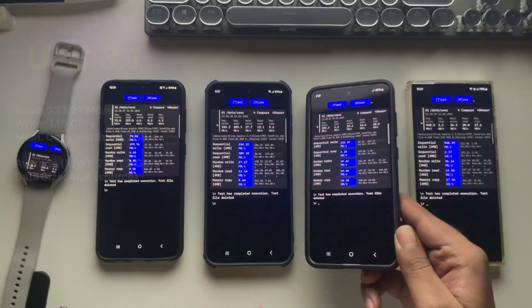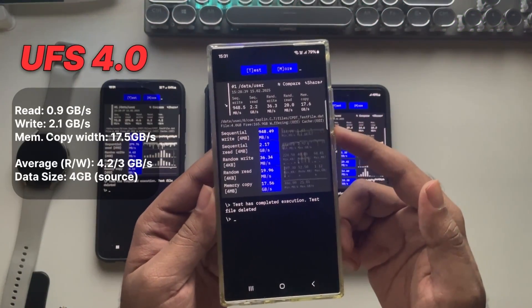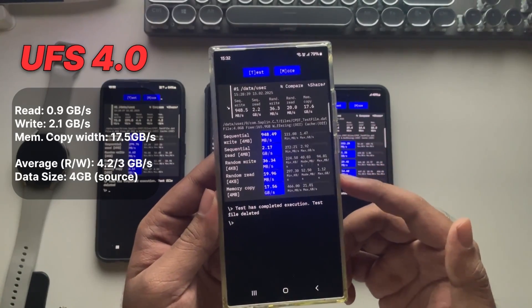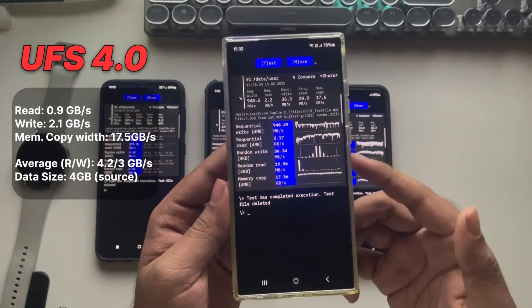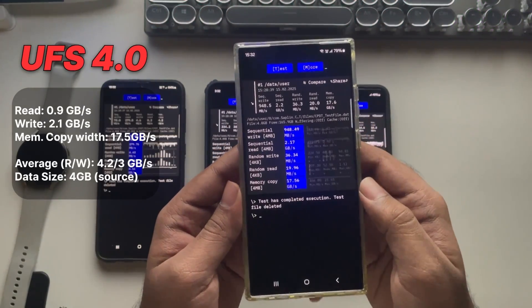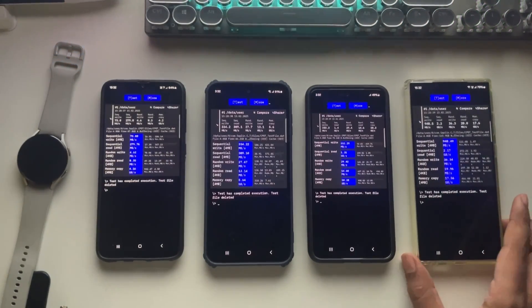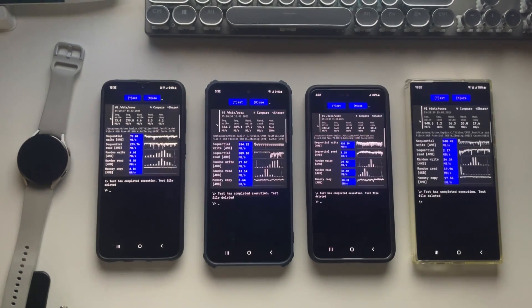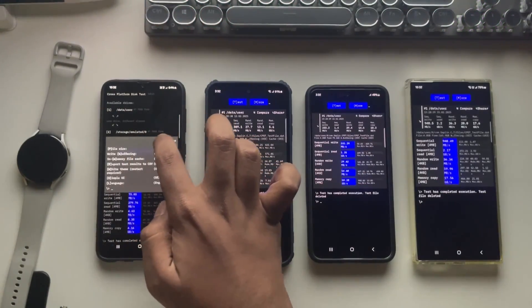And finally the fastest one yet: UFS 4.0, with a write speed of almost 1 gigabyte per second, read speeds hitting 2.1 gigabytes per second, and a crazy fast memory copy speed of 17 gigabytes per second. You can see the average speeds right here — UFS 4.0 is basically twice as fast as UFS 3.1, which means apps open quicker, file transfers are way faster, and gaming and everything just feels way smoother.